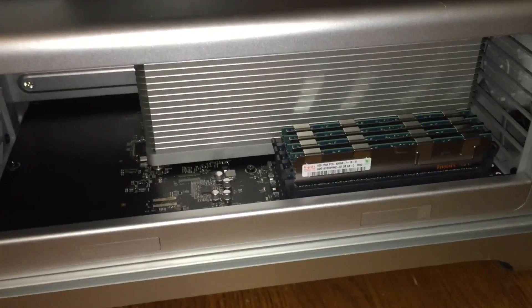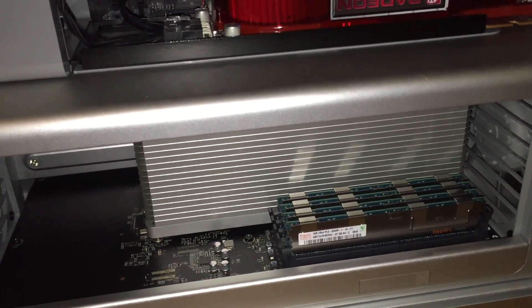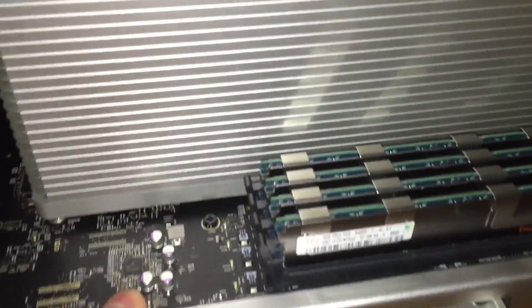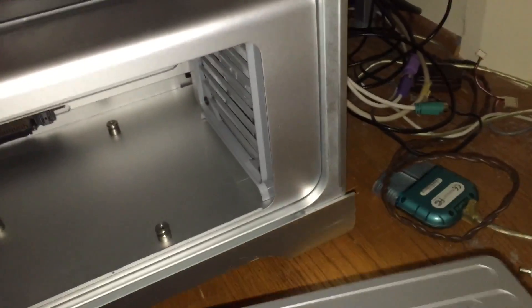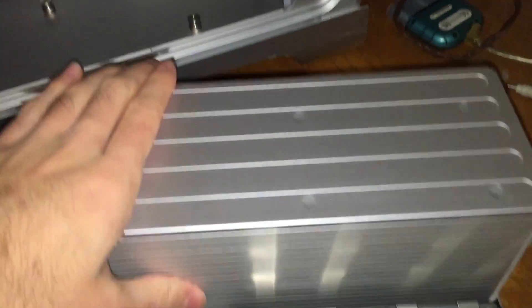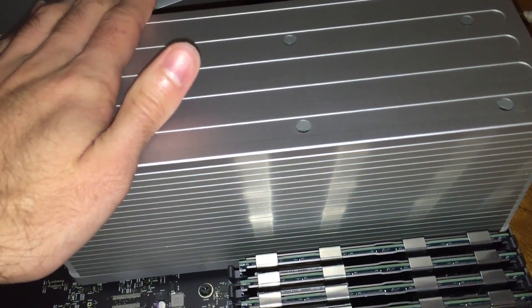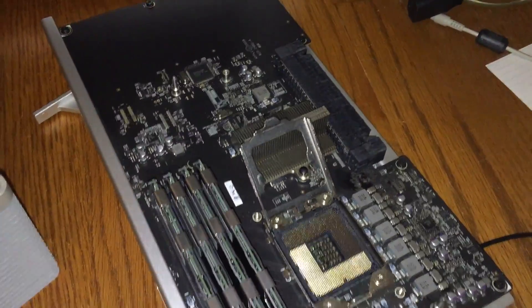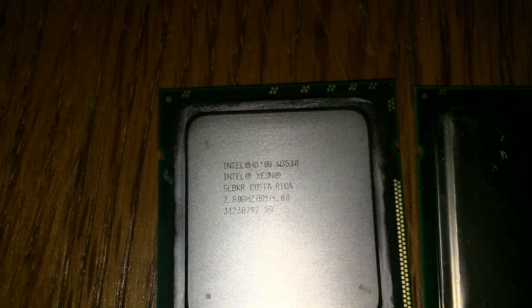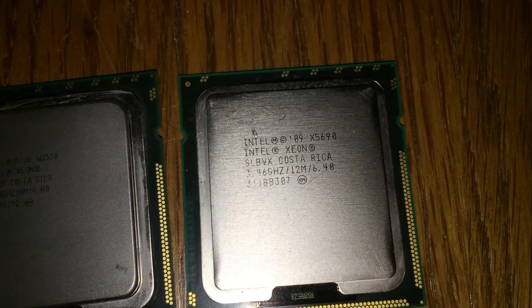What I'm going to do before replacing the logic board is upgrade the CPU. I got a 6-core processor for this machine. I'm going to take the processor tray out — which I can actually do with one hand, it just comes out like this. Then all we have to do is take the CPU heatsink off and put in the new processor. I've now removed the CPU heatsink and the CPU itself. The original CPU was a Xeon W3530 and the new CPU is a Xeon X5690.